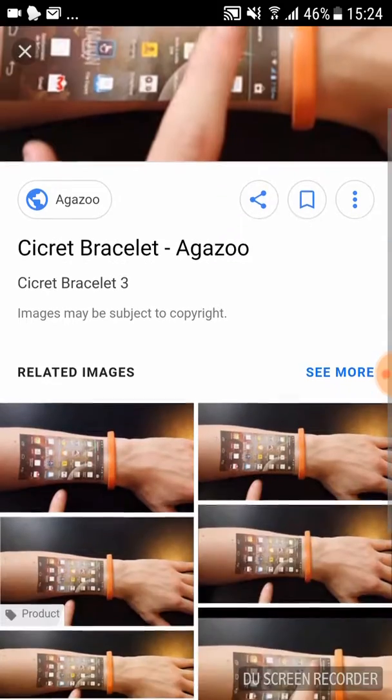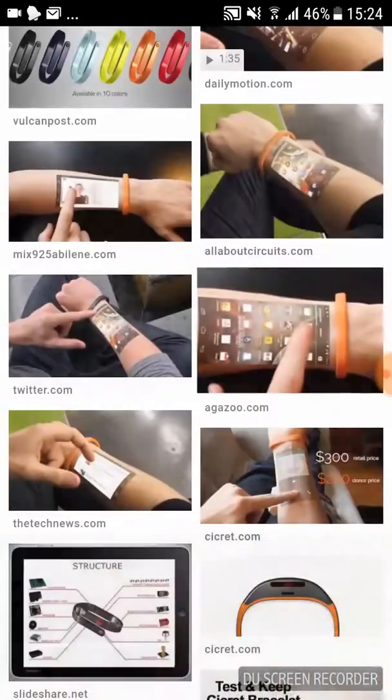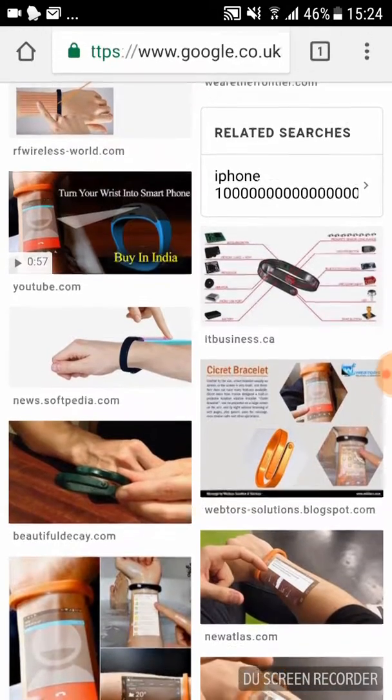It works as a normal phone and you can basically do whatever on it.